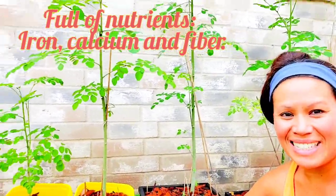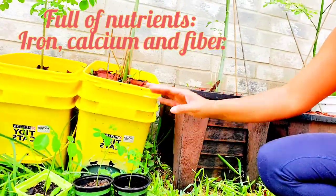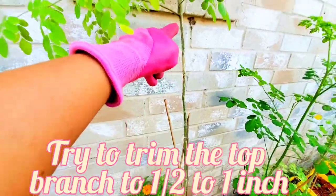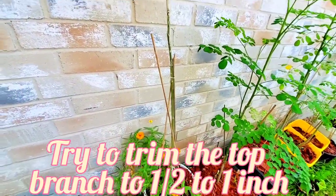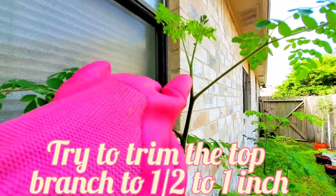Thanks to my friend for giving me the seeds and the opportunity to plant a couple of moringas. I still have three small ones coming right here, so I'm excited to get those transplanted. This one is very tall with no branches from the bottom, so two months ago I decided to start trimming the stem from above, probably about half an inch.